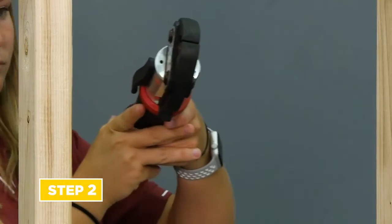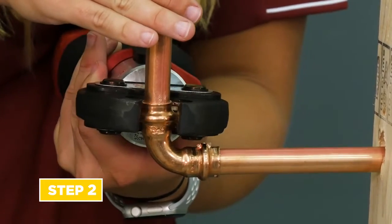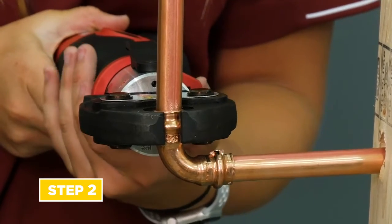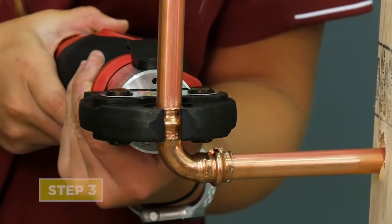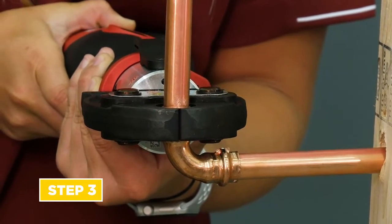Step 2: using an approved press tool and jaw of the correct size, open the jaw and place over the bead of the fitting or valve at a 90 degree angle to the tube center line. Step 3: press. Please refer to the specific tool manufacturer's instructions.